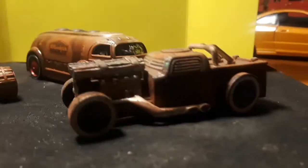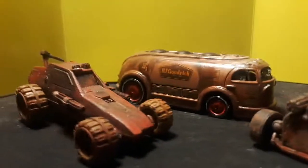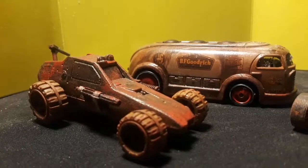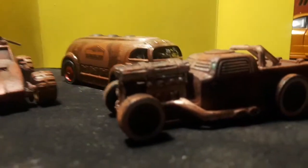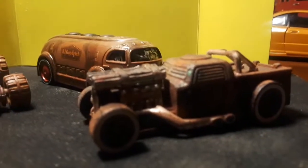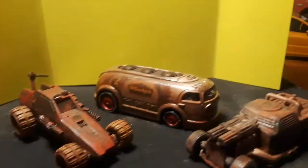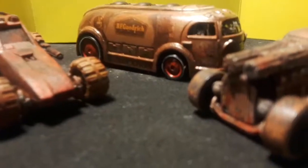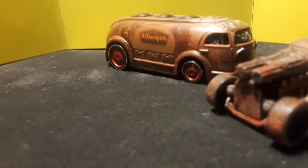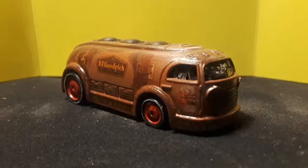Hey guys, figured I would use this opportunity to show how I've weathered a few things — just some die-cast I've done. Did a few of these in a Mad Max style, kind of a barn-find kind of thing. Just going to show you some of the stuff I did.